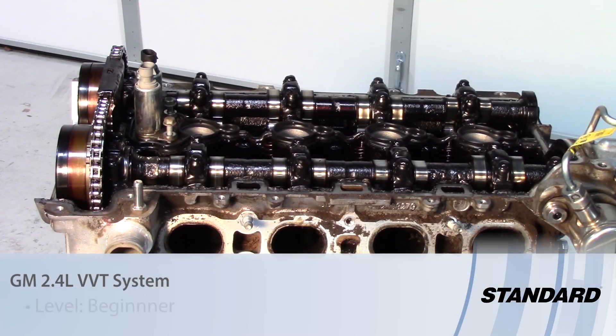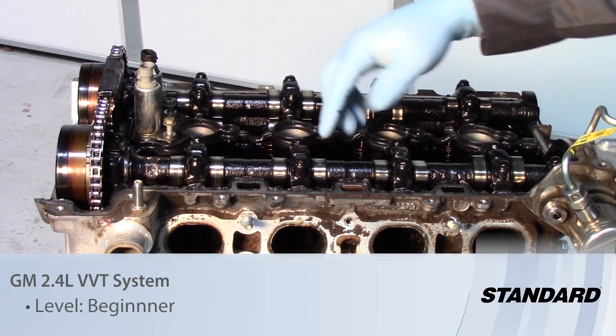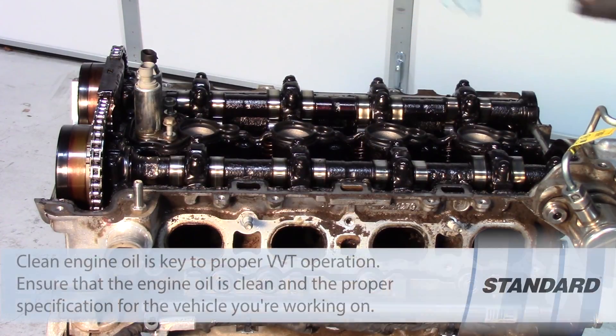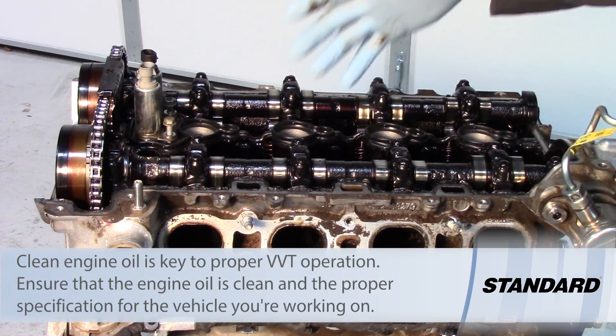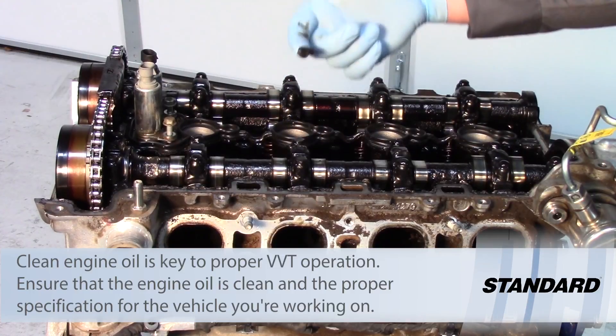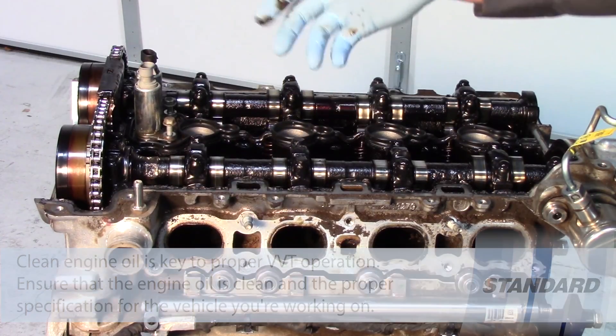Here we have a GM 2.4 liter Ecotech engine on the stand. As you can see there's been some lack of maintenance on this thing. As we're talking about the VVT system here, one of the most important things is maintenance. We need to get rid of this sludge, and you can understand why this thing was probably found in the junkyard.